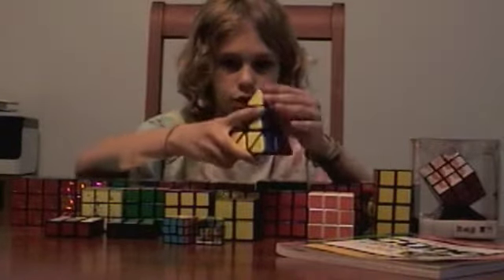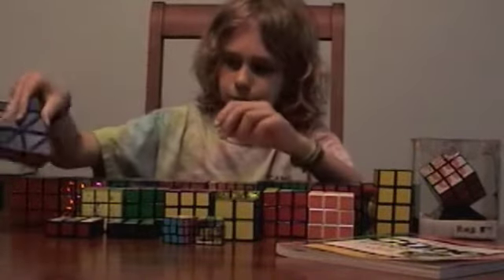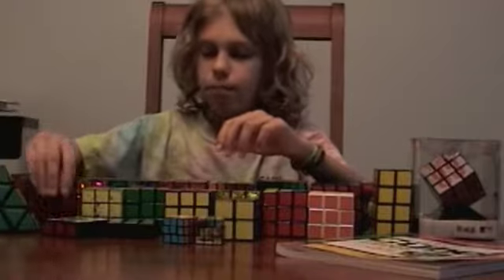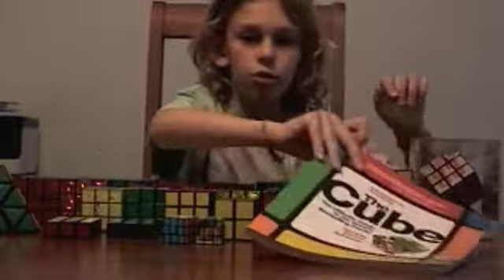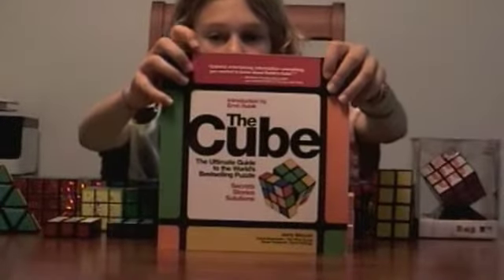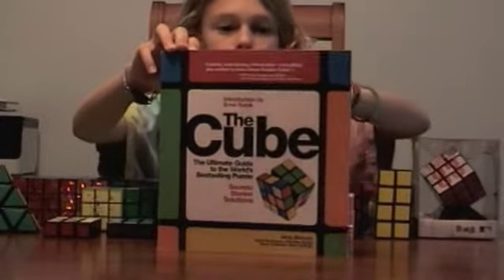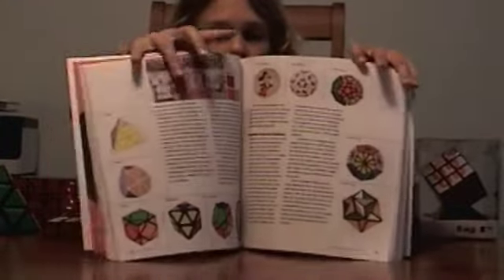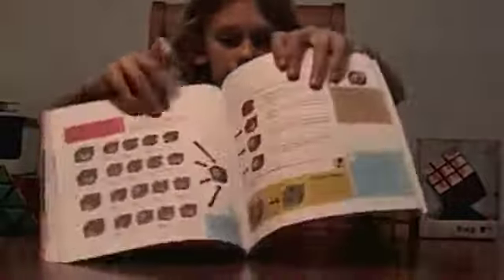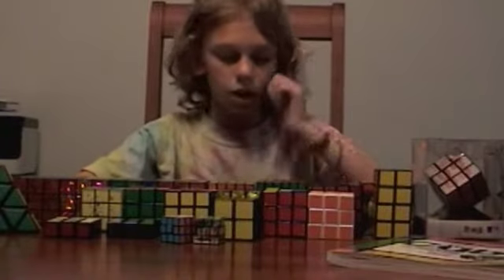I'm excited to make a review of this puzzle. This is a very nice cube — or triangular pyramid. I also got this book called The Cube. I had an unboxing but it was pretty bad and I have no clue where it is. It has a lot of things like effort and other stuff, and it also has a solving guide in the back. It's a cool book.